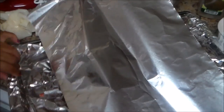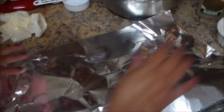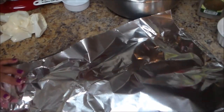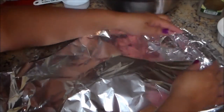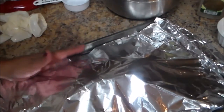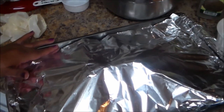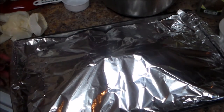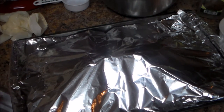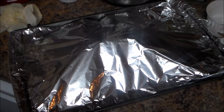Now I'm gonna cover the meat with another piece of aluminum foil. The reason I'm covering it is so it cooks quickly and cooks very well inside. When I put it in the oven I'll lower the temperature to 350 and cook it for 45 minutes. After that I'm gonna uncover it and cook it for another 45 minutes.